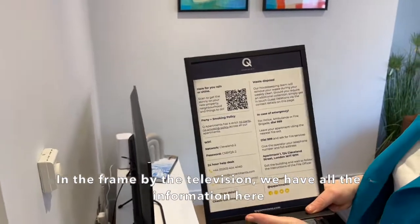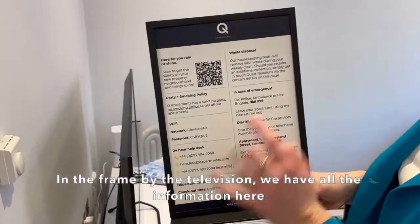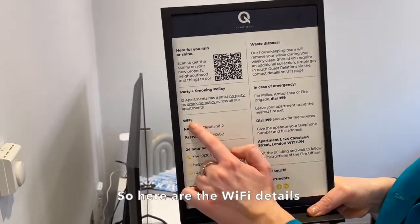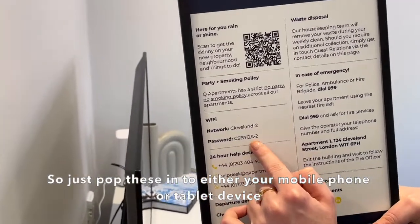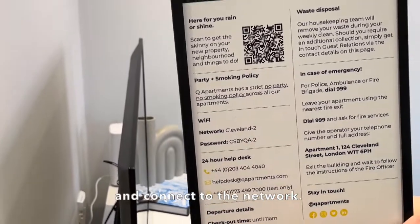In the frame by the television we've got all the information here — so here are the Wi-Fi details. Just pop these into either your mobile phone or your tablet device and connect to the network.